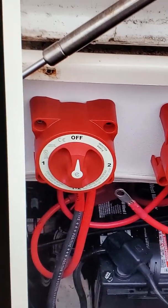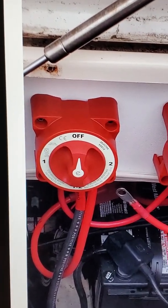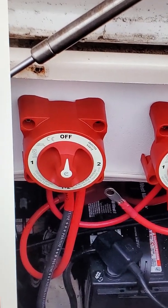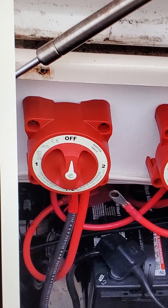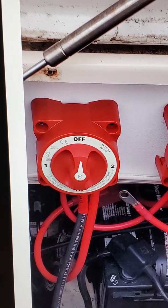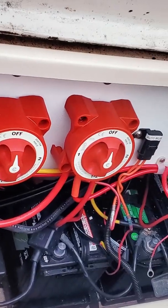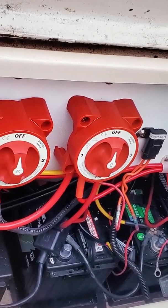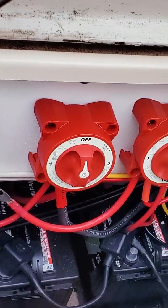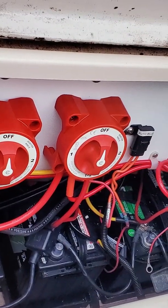If I wanted to charge the house batteries and only run one engine, I could start just the starboard engine, put that on 'both,' and put the house batteries on 'both.' That would charge both the house batteries and that engine's battery. This way you isolate each battery on selector switch one, or you can combine any of them.